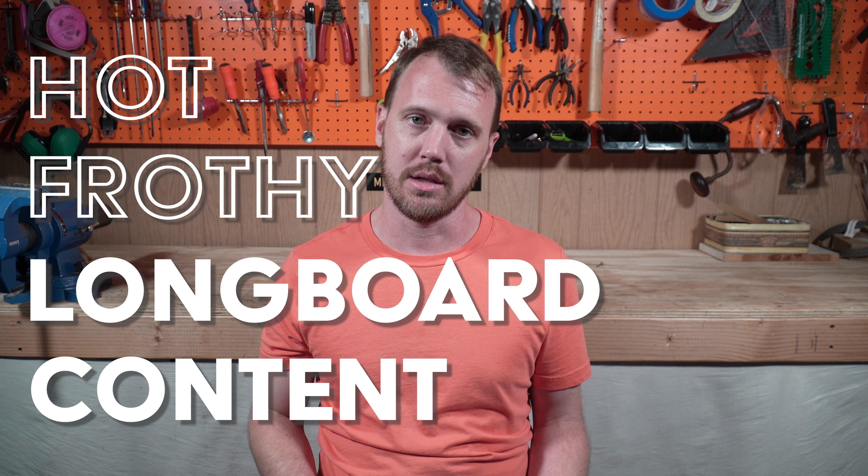And I know what you thought after that: show me more, show me more of that hot, frothy longboard content. Let's get to it. Let's get started.